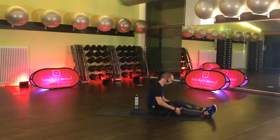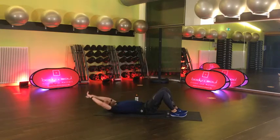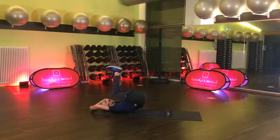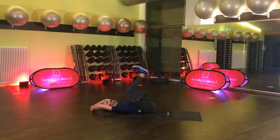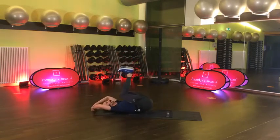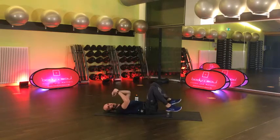Erste Runde geht los auf dem Rücken. Ich zeige euch mal, ihr müsst noch nicht mitmachen. Die Arme sind hinten. Wir machen einen sogenannten Reverse Crunch. Wir starten nicht hier unten, sondern hier – gerne mal das Becken mit anheben. Und dann senkst du tief die Füße zum Boden. Nur so weit, wie dein unterer Rücken am Boden bleiben kann – der Punkt ist wichtig. Der Wirbel soll am Boden halten.